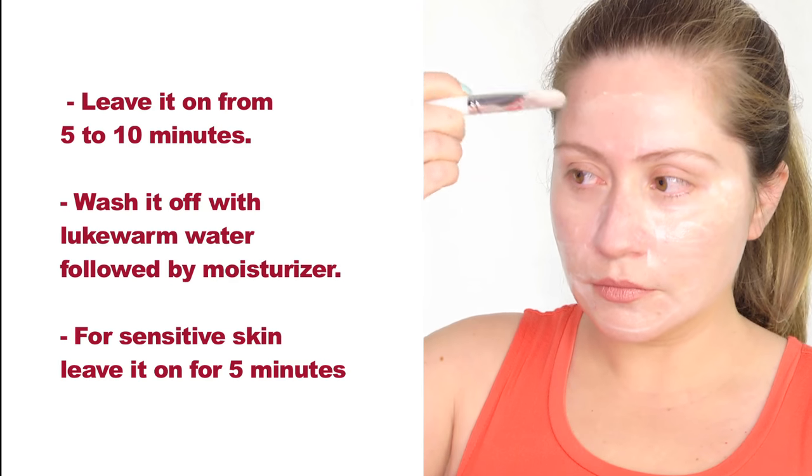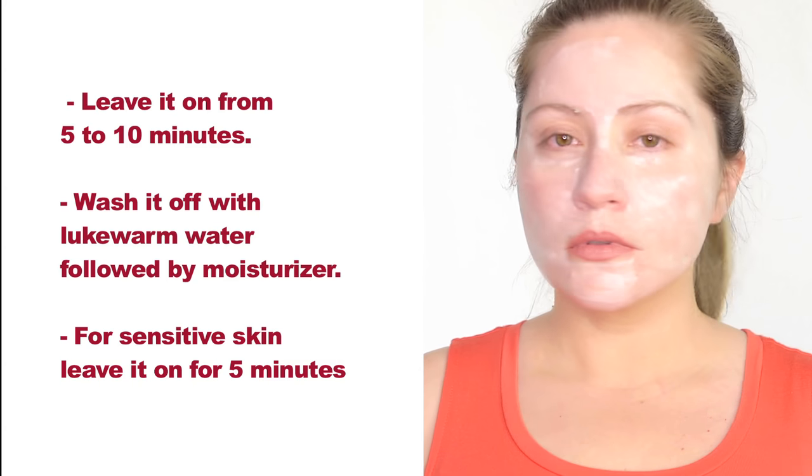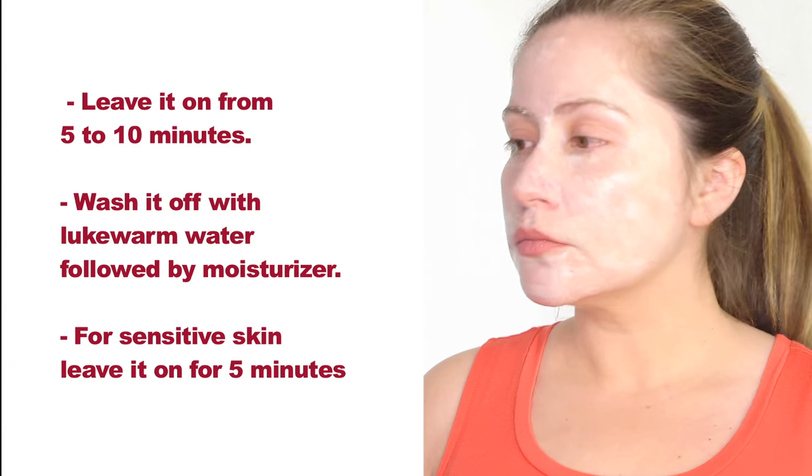You can leave it on for five to ten minutes and wash it off with lukewarm water. If you have sensitive skin, you can leave it on for five minutes. Make sure to use a moisturizer after this mask as it can be a little drying to the skin.